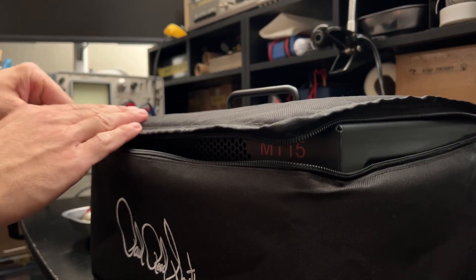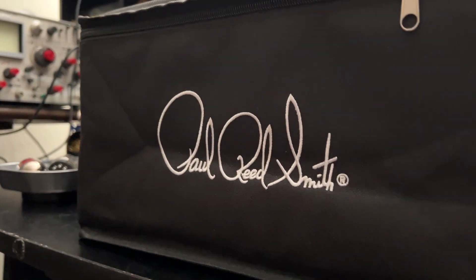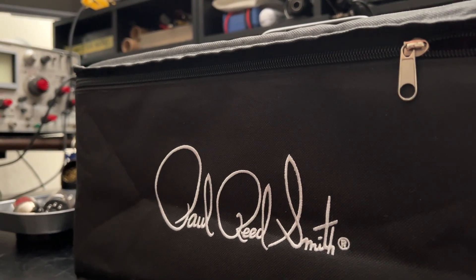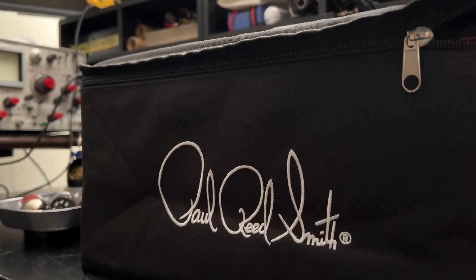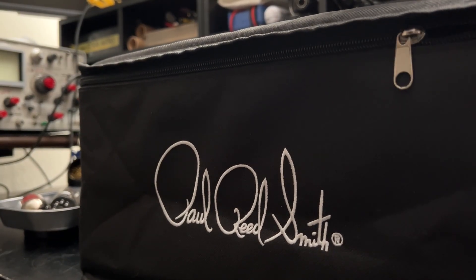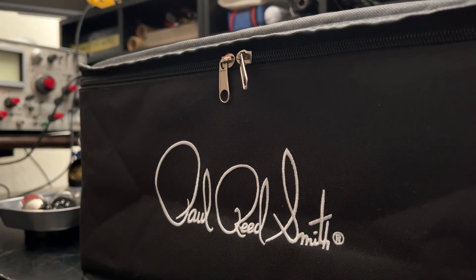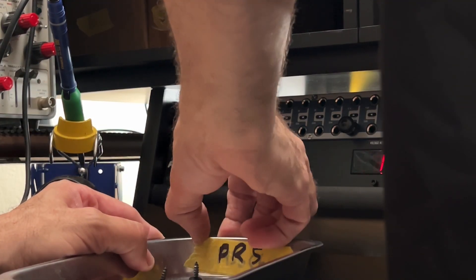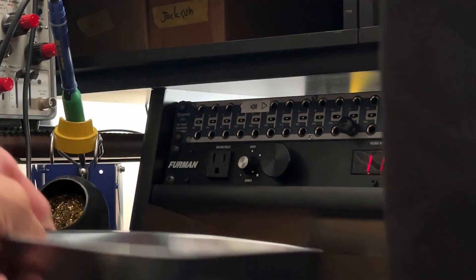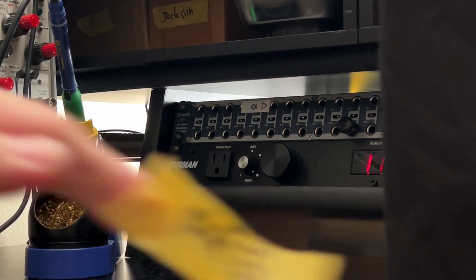So this is going to wrap her up. Let me give you a little final parting shot. Funny old PRS — I wish you a safe flight both ways, little guy. You enjoy your trip back home. Bye-bye.